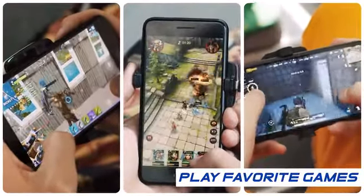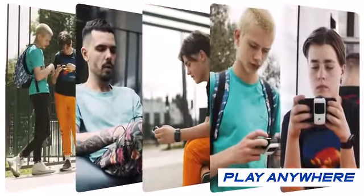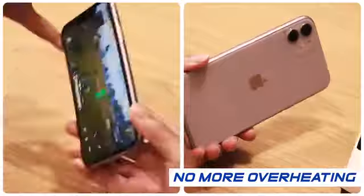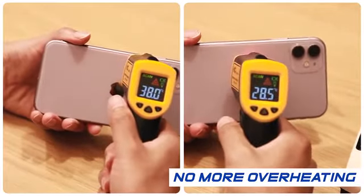Play your favorite power-consuming games anywhere you go. When fully functioning, the surface temperature of the phone can be reduced by 10 degrees Celsius. When it's not attached, the Direwolf Pro's surface temperature can go down to a minimum of 2 degrees Celsius.